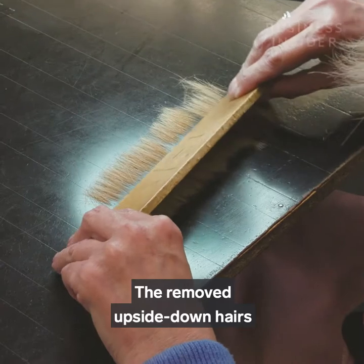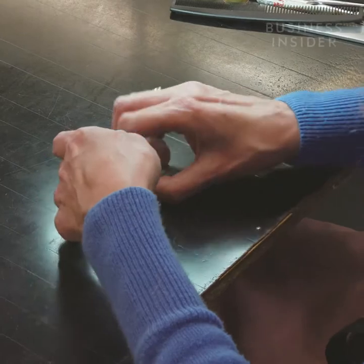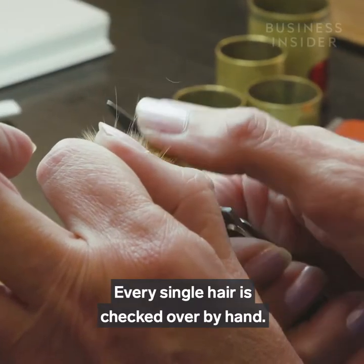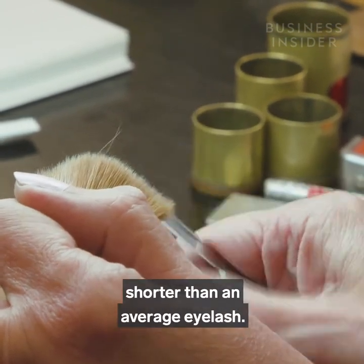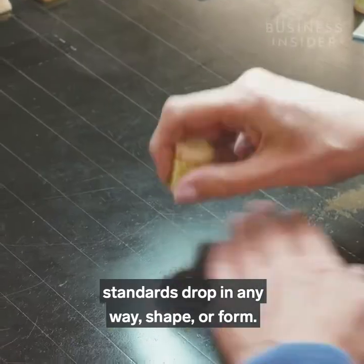The removed upside-down hairs can be flipped and reused. Every single hair is checked over by hand. The smallest brush size hairs are just seven millimetres long — shorter than an average eyelash. We can't afford to let standards drop in any way, shape or form.